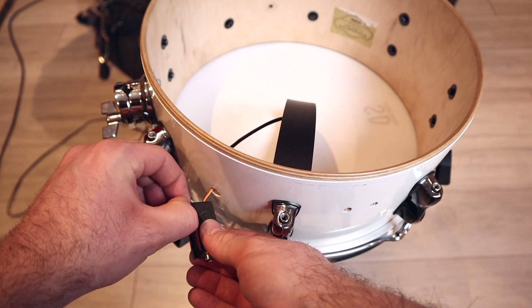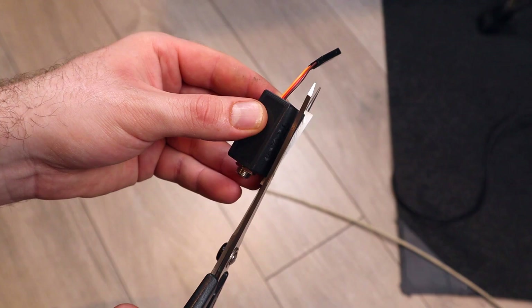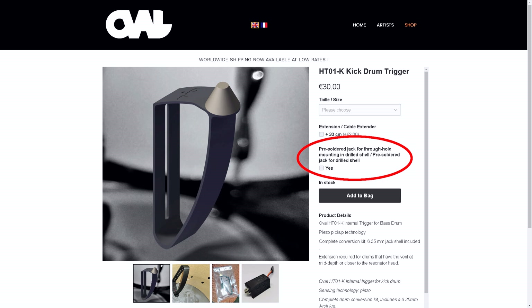The double-sided tape was chosen due to its strength and also its ability to not leave marks on the shell of your drum - a large part of the philosophy behind these triggers is that you can use them on a high-end acoustic kit without any damage. There's also an additional piece of information I wasn't privy to going in: the adhesive will only be at full strength if you leave it for a few hours before use. I ended up replacing the tape with my own much stronger tape since I'm not too precious about this drum and potential damage to its finish. There have also been some extra options added to the order pages since I first looked - you can get a cable extension for the kick drum and there's also an option of a pre-solder jack for drilled drums. It's really promising to see that these kinds of design changes are being implemented as feedback comes back to them.